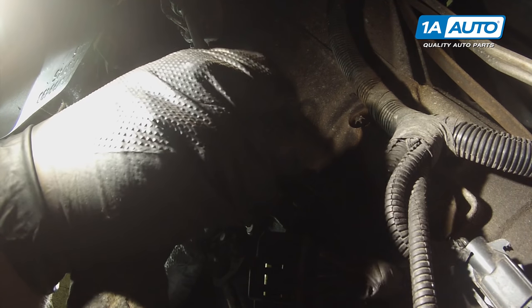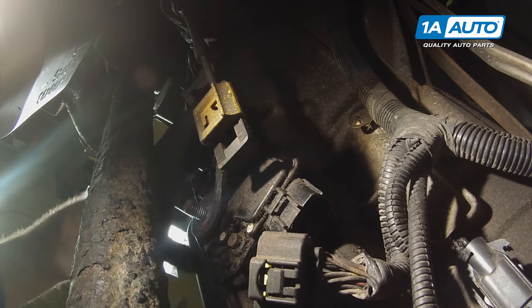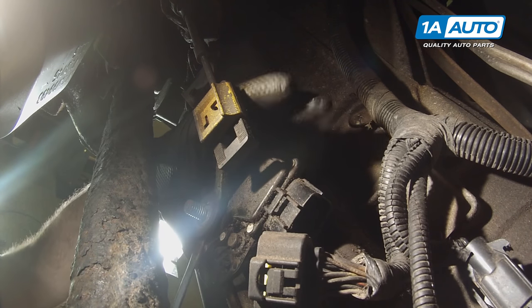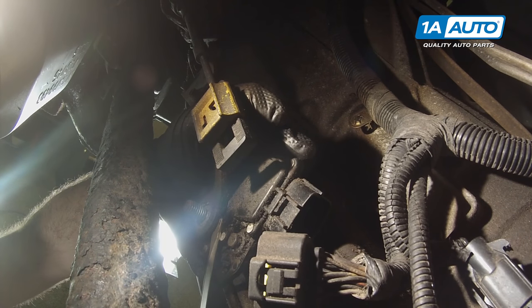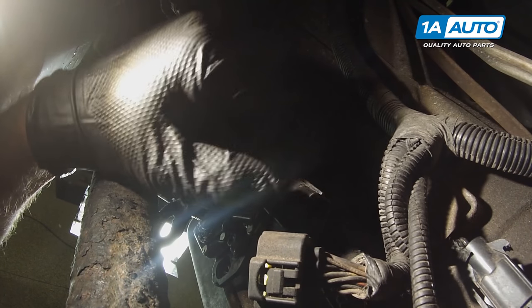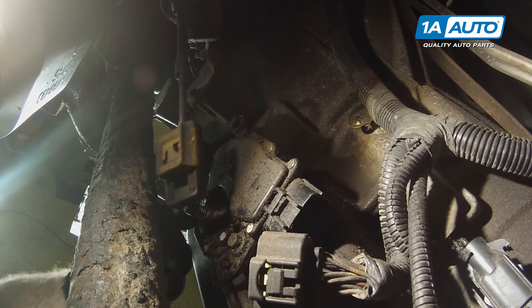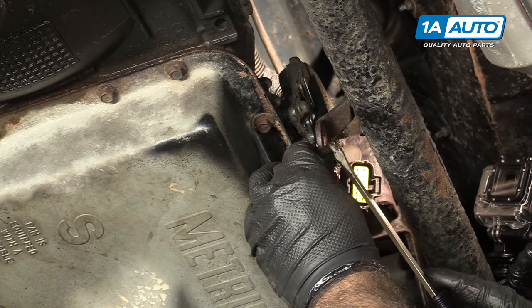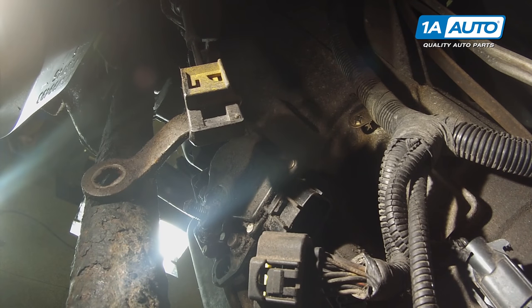Remove the arm. If it's a little bit stuck, use a flat-bladed screwdriver to pry it off. This arm is keyed, so it's only going to go on one way. Place that aside for now.